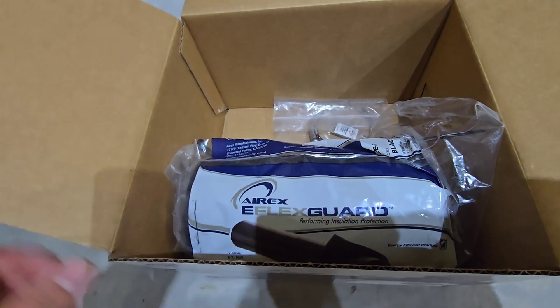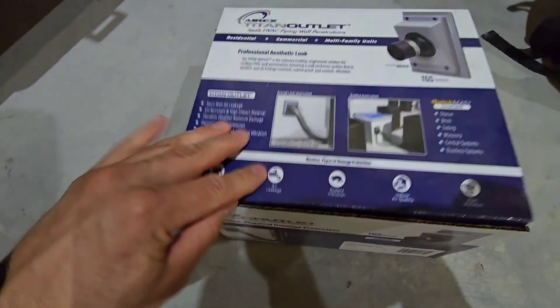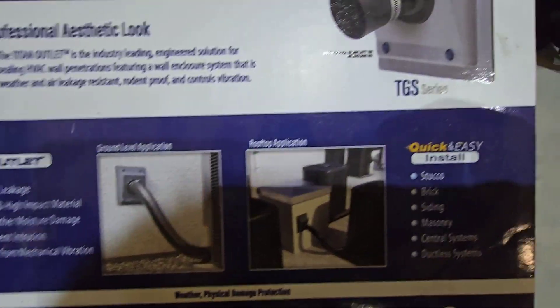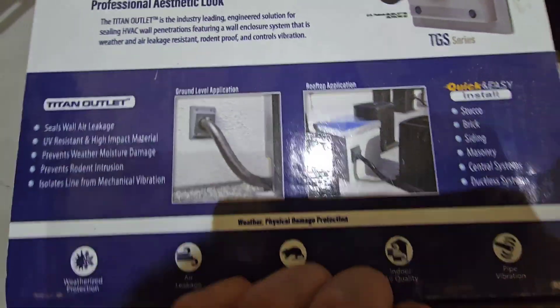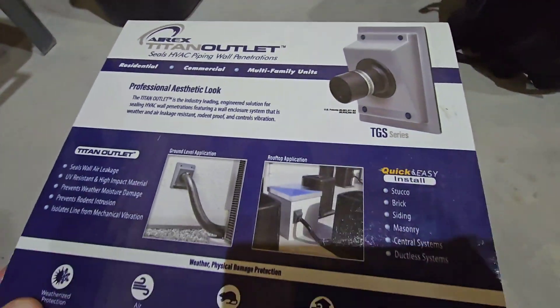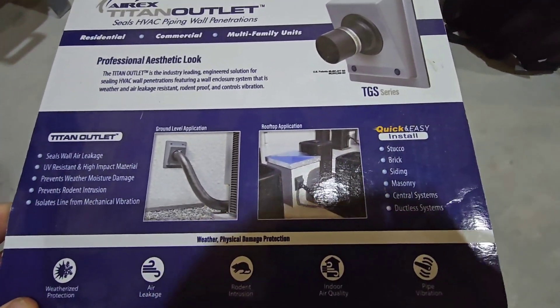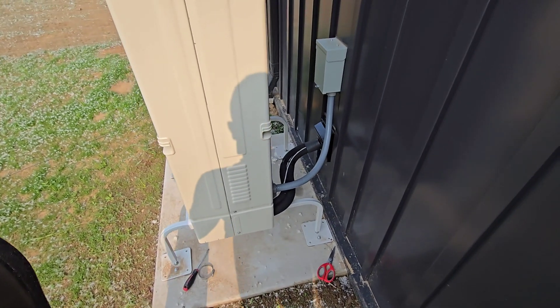It's a pretty cool product and very reasonably priced. I'd highly recommend it, even just for the aesthetic look — it really makes for a clean, nice install. For the cost, it's a complete no-brainer considering how much you're spending on the entire system to make it look like a professional installation.